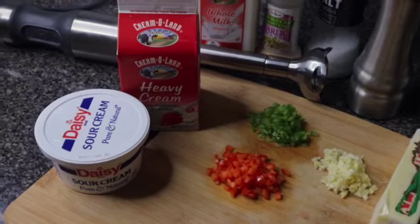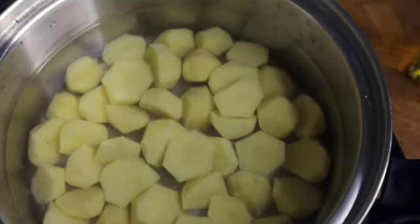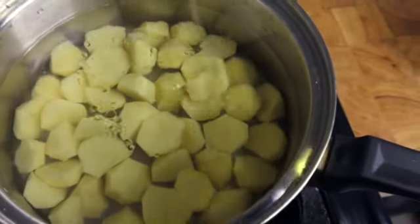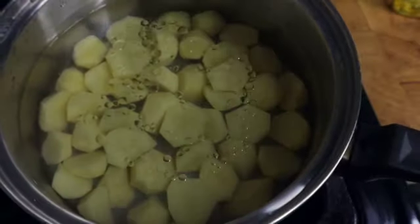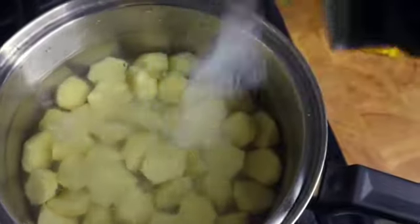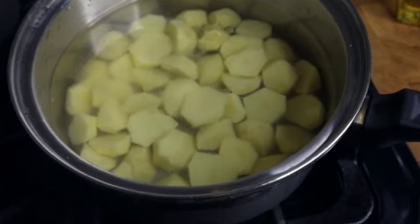If you want to see this beautiful recipe, guys, stay tuned. My potatoes are on the stove — I'm going to add about one tablespoon of olive oil and then about one tablespoon of salt. The potatoes should take about 10 to 15 minutes to cook. Stay tuned.